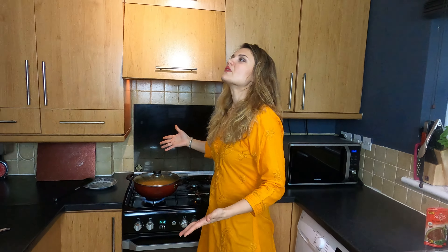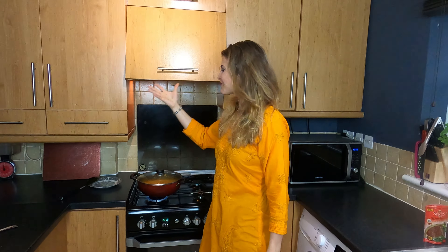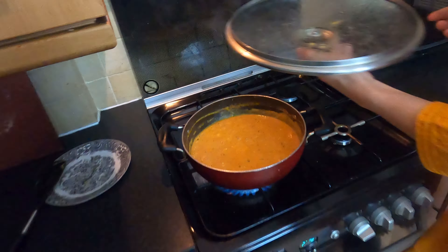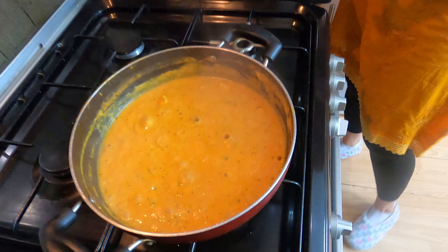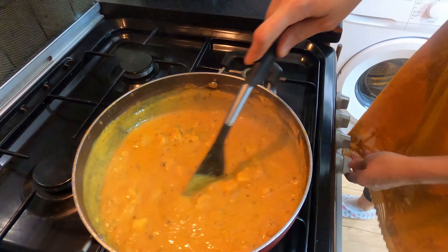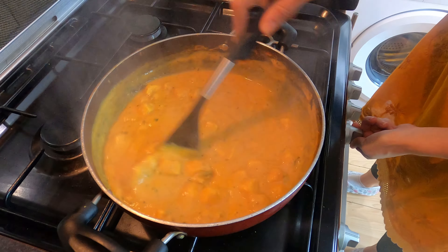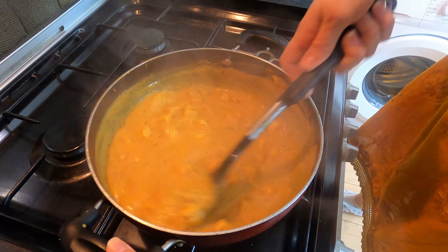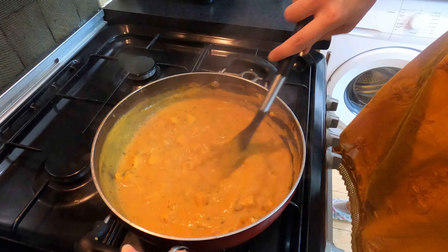And my Shahi Paneer is ready! Look here. This is the smell of happiness. This is the smell of beauty in the kitchen — because it smells and is looking delicious. Look at it all bubbling — it's so cute. You can put it on low fire and just say, Mezagea, mezagea.